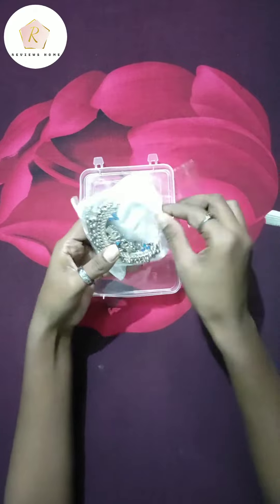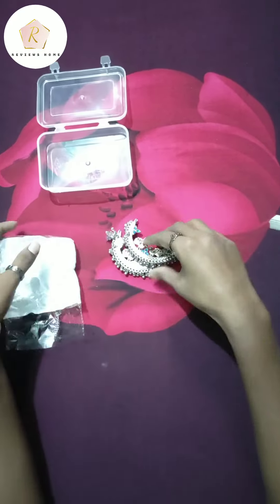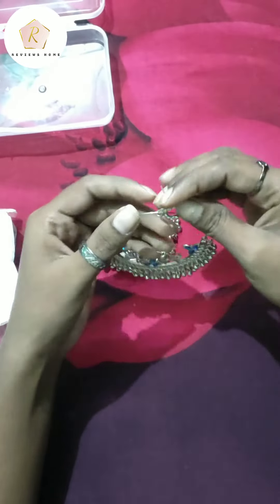Wow! It looks good guys, it looks so beautiful. The earrings are so much love. Let me show you. Wow!